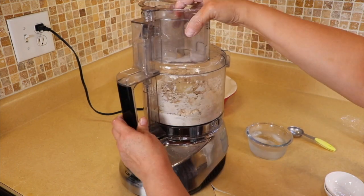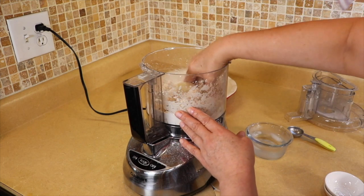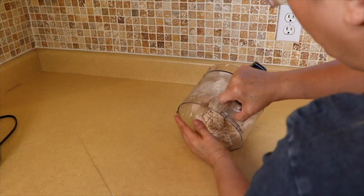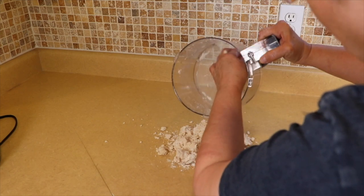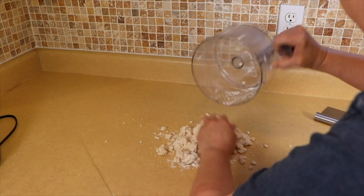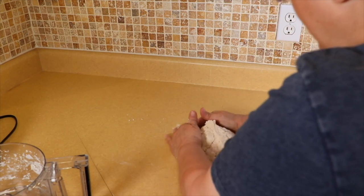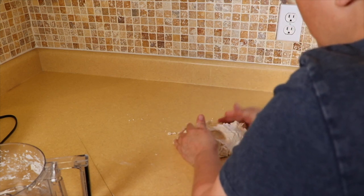Now we're going to check it to see if it's going to stick to our hands. It seems like it's forming a dough already — if you press it and it stays together, it's good. So we're going to dump out the pie crust onto the counter and form a ball. You just want to squeeze it together — you don't want to over-mix this because then you'll have a tough pie crust. Just bring it together.